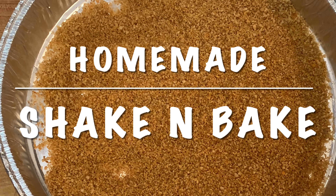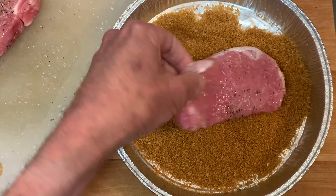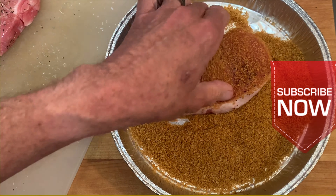I'm making my own homemade version of shake and bake — that recipe along with the rest of the recipes is in the description box. Dredge your pork in that mixture, making sure you get the sides patted in.